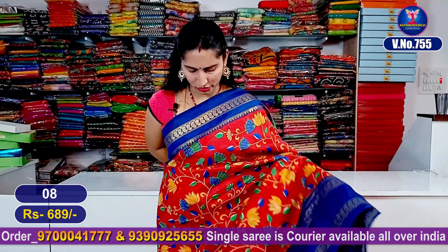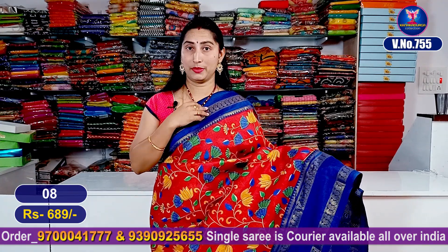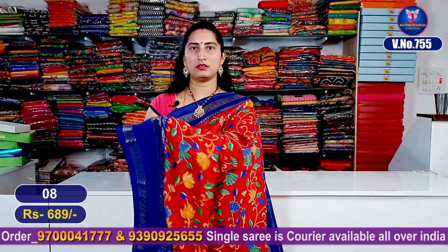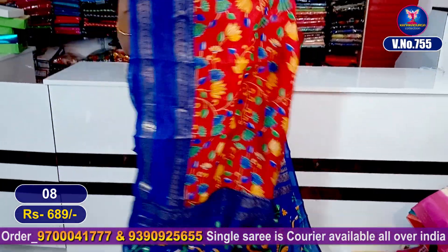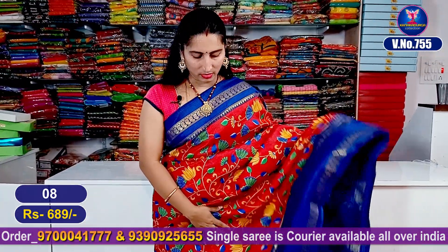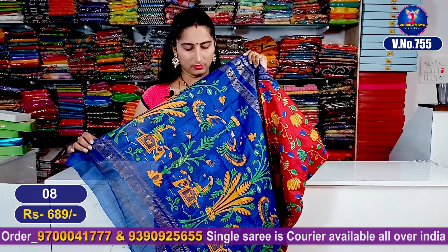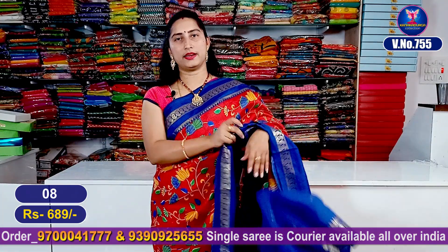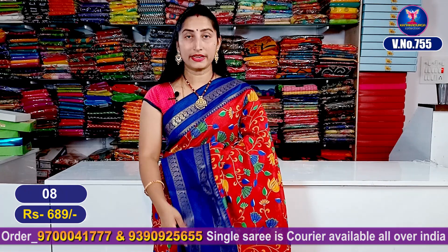A beautiful red and maroon red color combination with a royal blue color combination highlight — very, very beautiful. Total entire look, this is all over. Pallu part contrast color, this is the blouse part. Only 689 rupees — very beautiful. Total entire look — very beautiful, screenshot this.